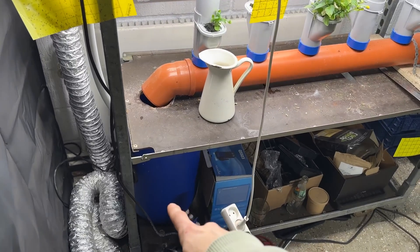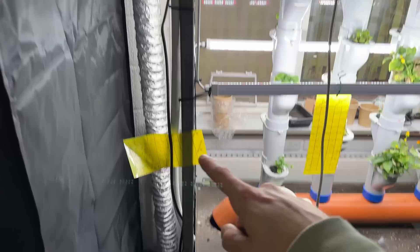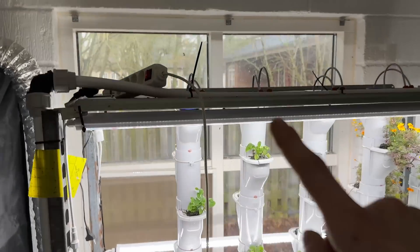We pump the water from the bottom tank down here, we fill it up with fertilizer, and then we pump it up through this tube up to these drippers up here.